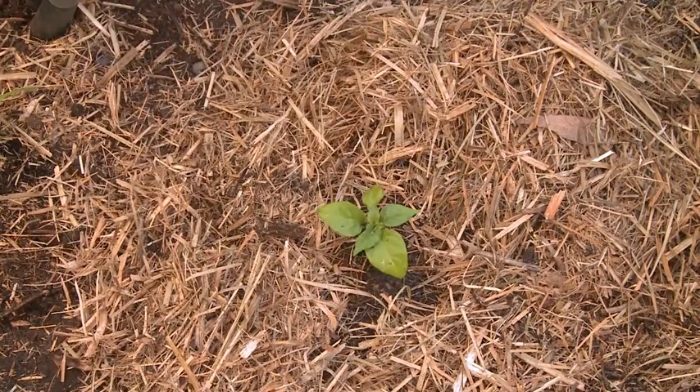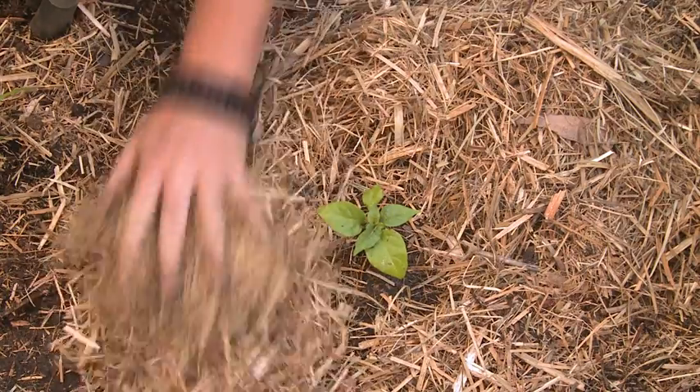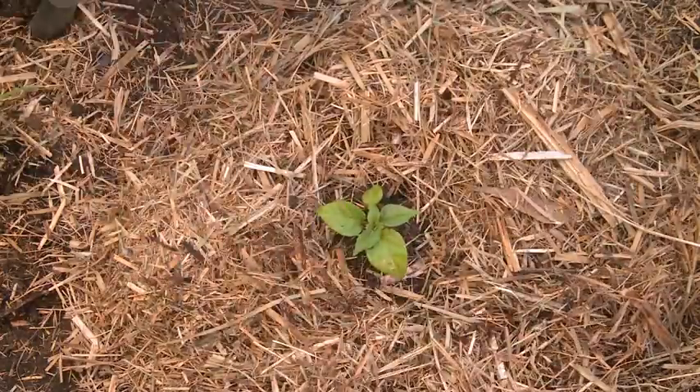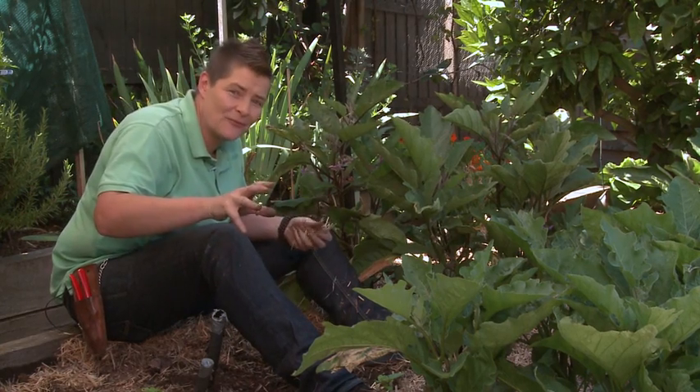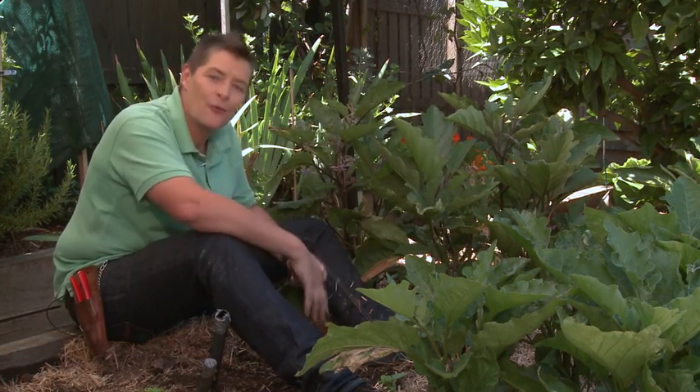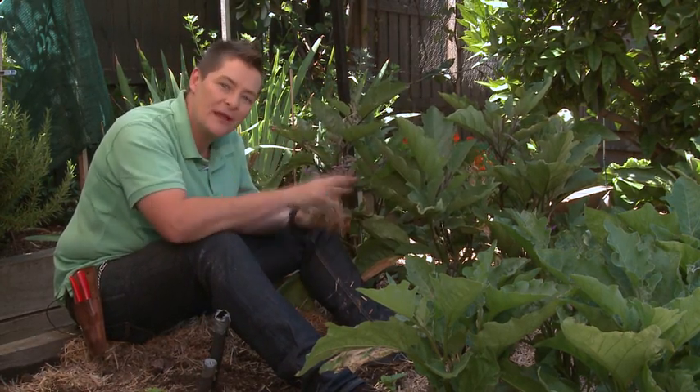It's best laid on top of damp soil to a depth of about six to seven centimetres, keeping the mulch well away from young plant stems. There are heaps of different types of straw mulches, including things like sugarcane mulch, lucerne, barley straw, and my personal favourite, pea straw.